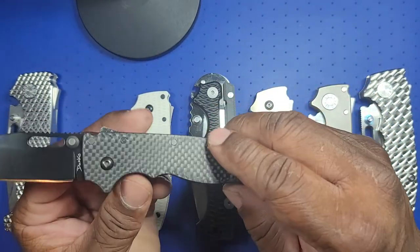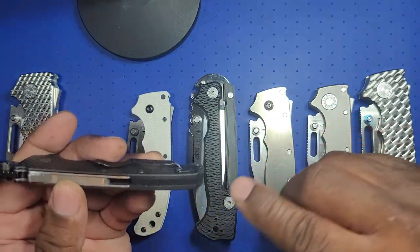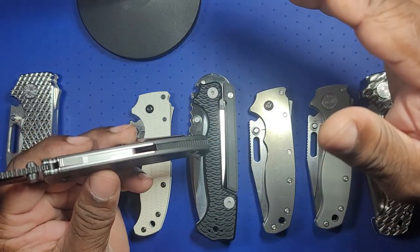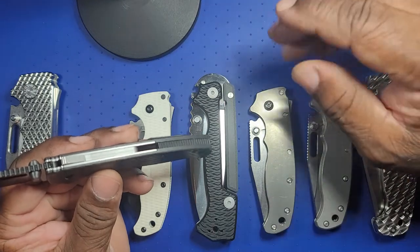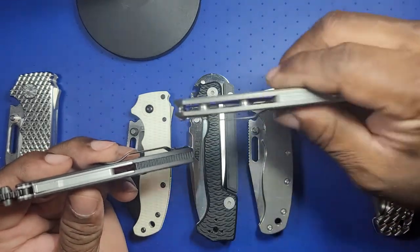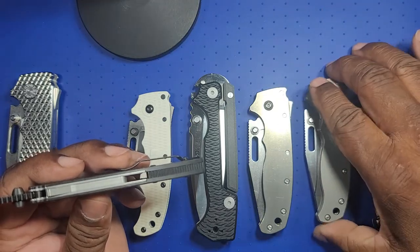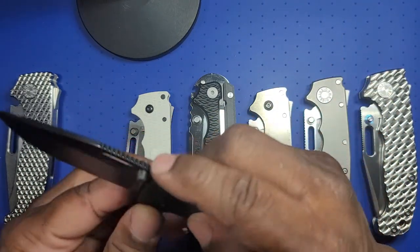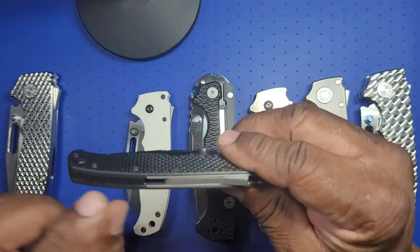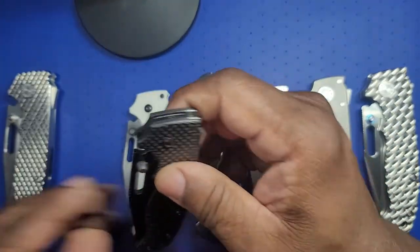I got the carbon fiber scales and put the back spacer back on. I actually prefer back spacers on Demko AD-20s and AD-20.5s. The barrel standoffs look good too, it's just a preference, but there's something about a back spacer on this shaped knife that I really like. I have the standoffs for this knife but I put the grivery back spacer back on — it just suits me.